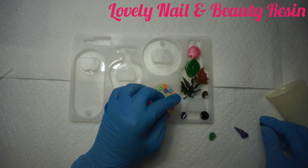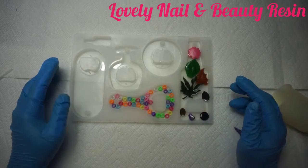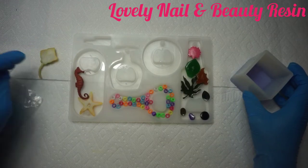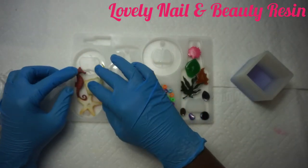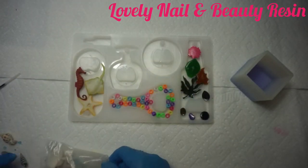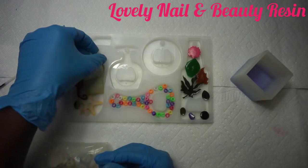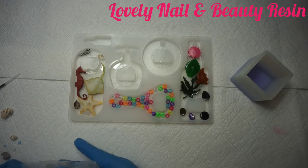I'm putting the small leaf in as well. While I'm doing my decoration, I have my resin already set on the side. For this one I'm gonna use some sea animals — I'd like to create a small aquarium-style bottle opener. I have some small seashells to add inside. I need to make sure I fix my decoration very well. I now have three different styles for my opener.